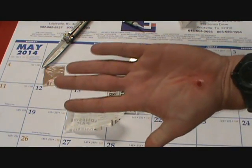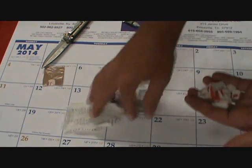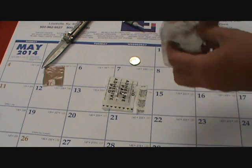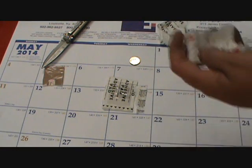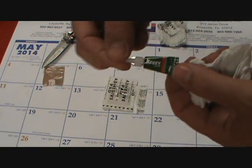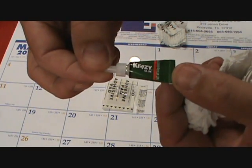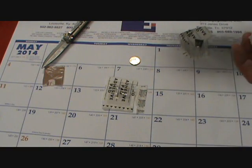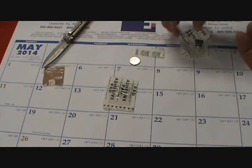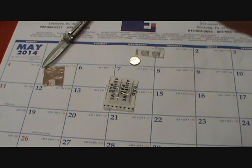So guys, I just wanted to show you that — make a quick video. Maybe that will give you an idea of why I carry super glue, and why I suggest that you get crazy glue. These are the single-use crazy glue packages. Use what you need out of it, throw it away. And they come in a five pack.